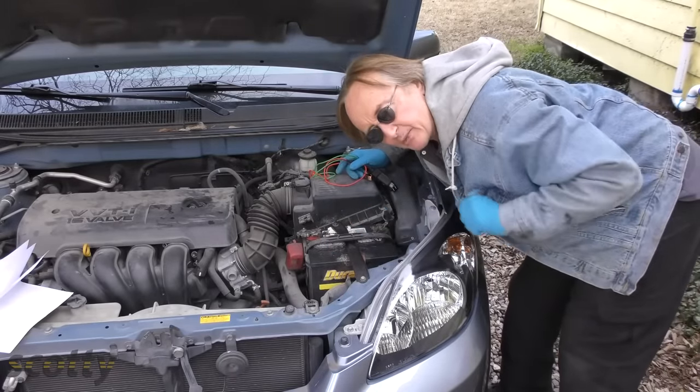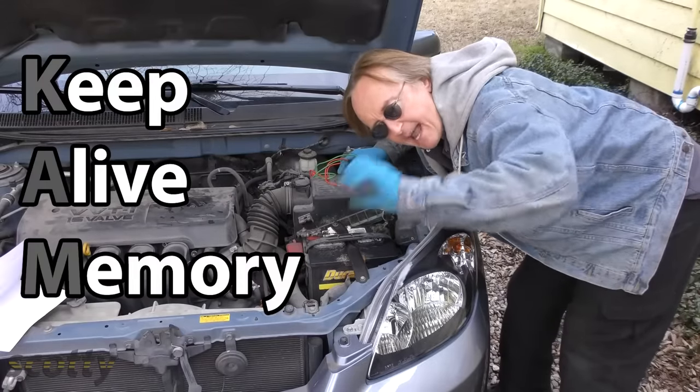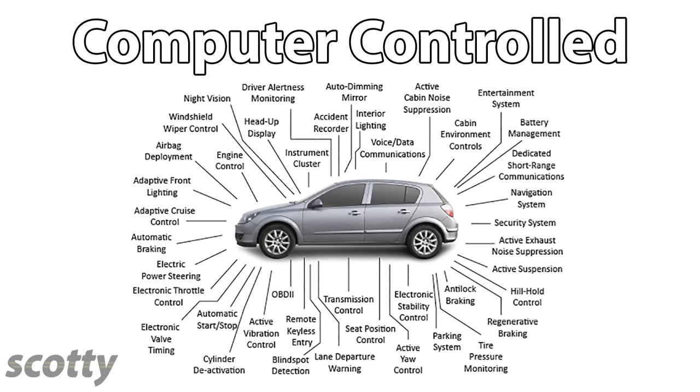If you disconnect the battery in a modern car, it turns off the computer's keep-alive memory. As you can see in this diagram, many things in a modern car are controlled by computer — not just the engine control, but electronic power steering, blind spot detection, navigation systems, security systems — all kinds of things that can go haywire if you disconnect the power to the battery.